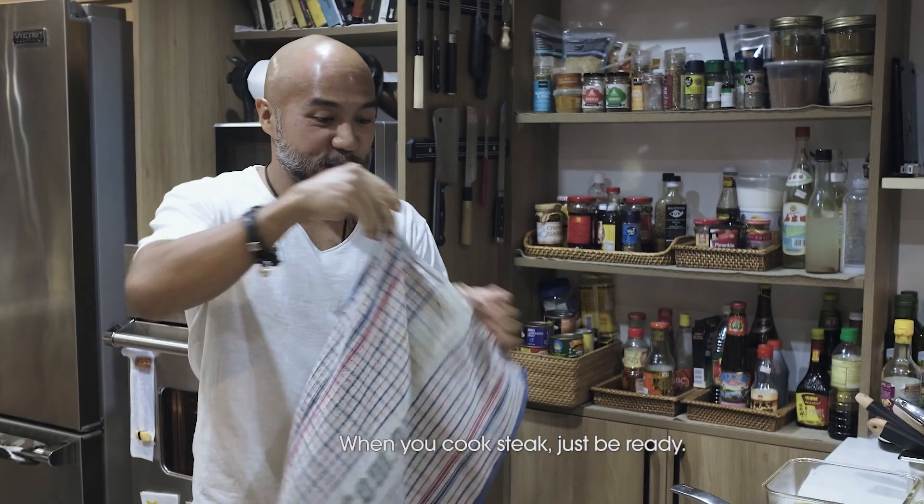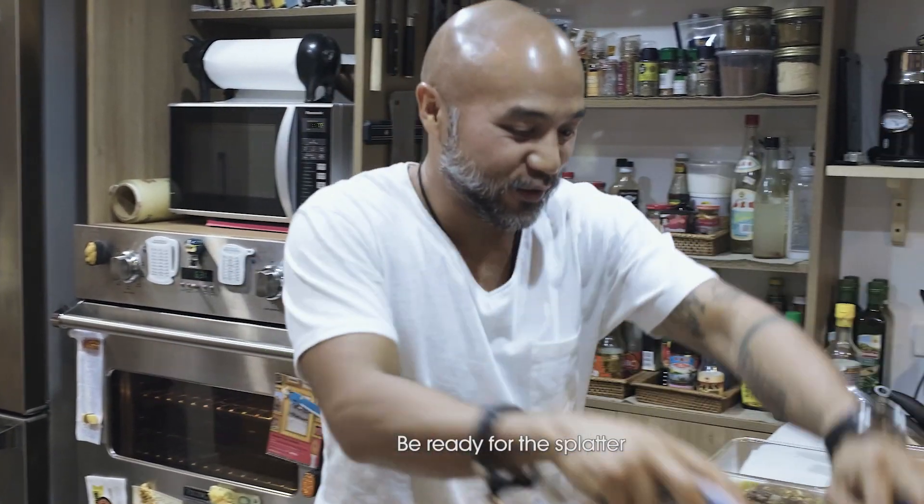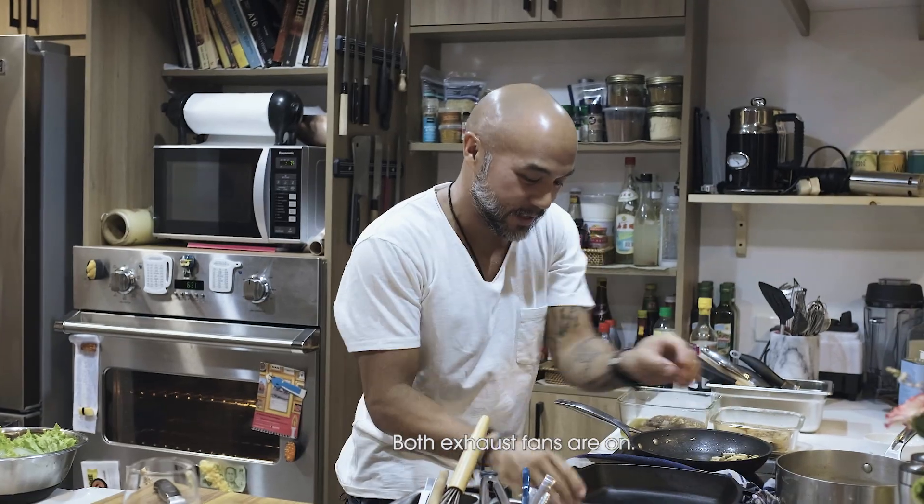When you cook steak, just be ready. Be ready for the splatter and for the smell. Both exhaust fans are on. Let's get towels ready.